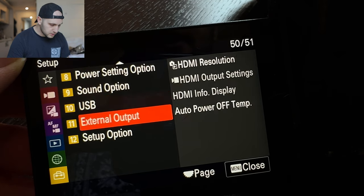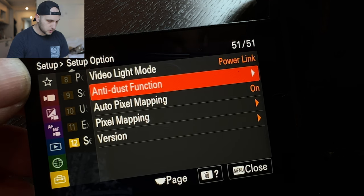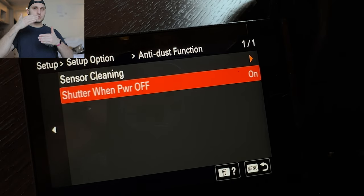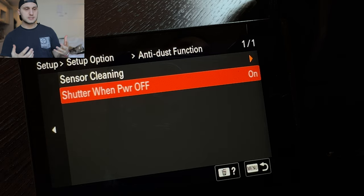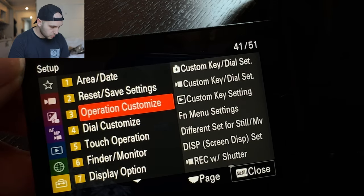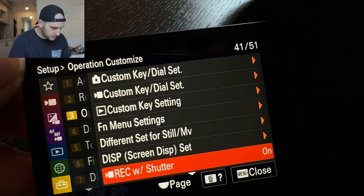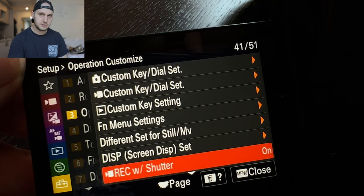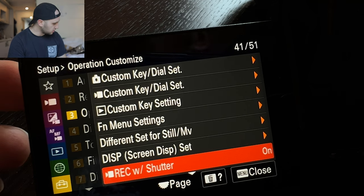Now let's go back to the setup options — there are two things we have to activate. First, select the anti-dust function, go inside and activate that option. It will close the shutter of the sensor every time the camera is off, which means that when you're changing lenses the sensor will not get dusty. Next, scroll up to operation customize and scroll down to activate REC with the shutter button. That means every single time you press the shutter button in video mode it will start recording video — it's really comfortable.